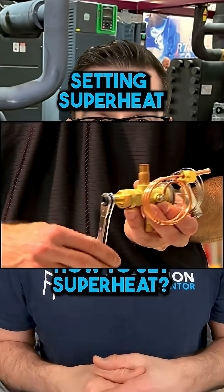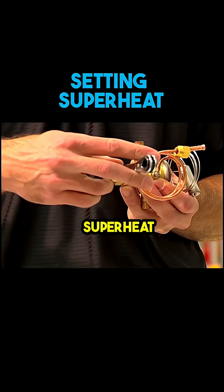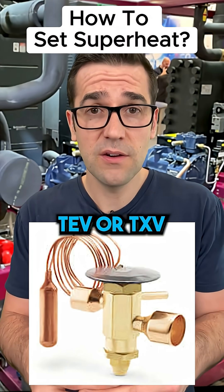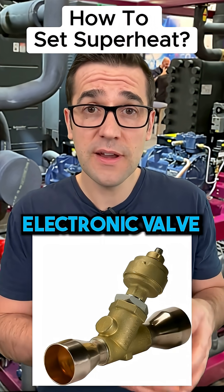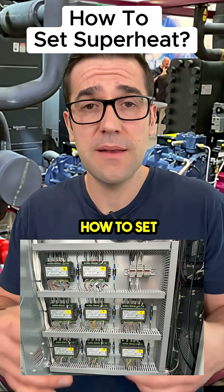Do you know how to set superheat? This is one of the key things in refrigeration — setting superheat, depending on the application. If you're using a TEV or a TXV, you're going to have to mechanically set the superheat. If you're using an electronic valve, you're going to have to set it through a controller. You're going to need to understand how to set both up.